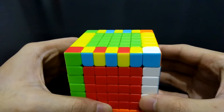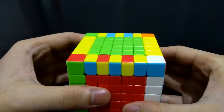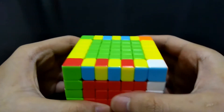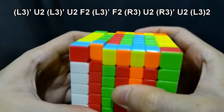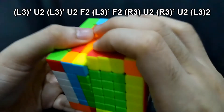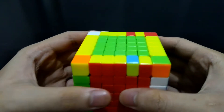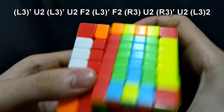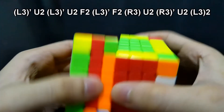If the inner edge pieces on both sides are incorrect — except the middlemost one — you have to do the algorithm for correcting inner edge pieces twice. Therefore, we will be moving this layer: first we exchange these two, and then later we exchange the other two. L3 prime U2, L3 prime U2, F2, L3 prime F2, R3 U2, R3 prime U2, and L3 2. Then turn the top side 180 degrees so both edge pieces will be on the right side: L3 prime U2, L3 prime U2, L3 prime F2, R3 U2, and L3 2.